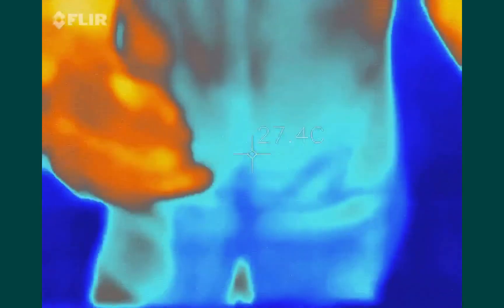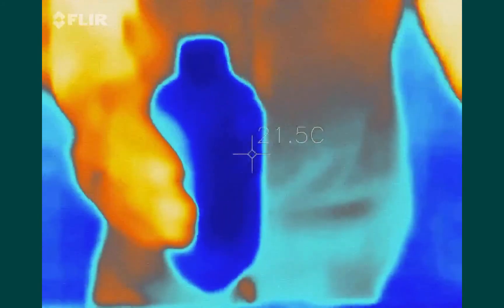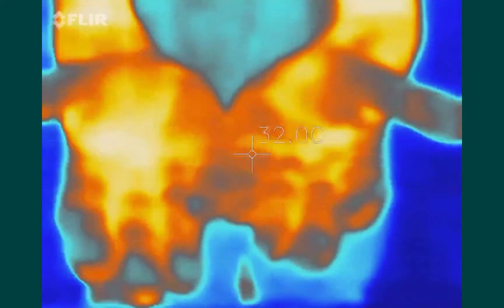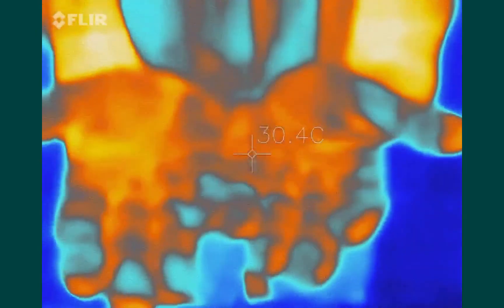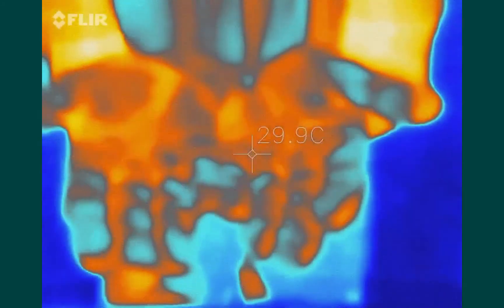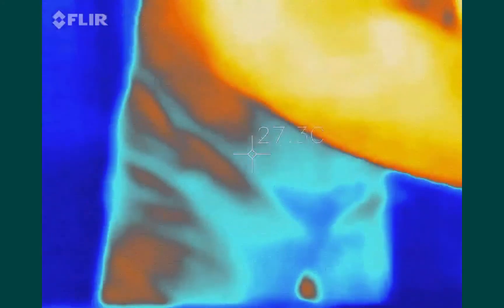I have a bottle of rubbing alcohol — isopropyl alcohol. I'm going to put some on my hands, so my hands are now coated and they seem like they're still the same temperature. But when I blow on them, the alcohol evaporates and you notice the temperature drops quite a bit, so there is a cooling effect.